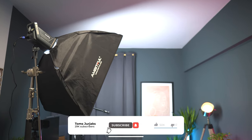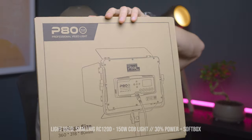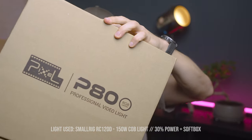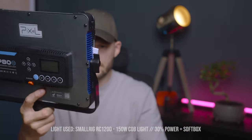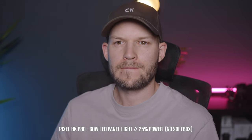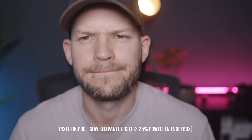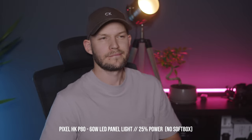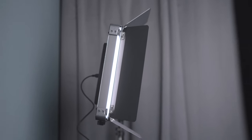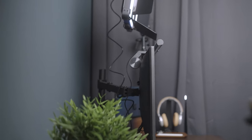However, if you do not have space to put a COB light like this SmallRig one with the softbox, you can actually get an LED panel light like this one from Pixel HK — it's called the P80. In fact it's an RGB light so you could potentially get any color, and the power output is decent at 60 watts. Here I have it set to 25% and it feels like plenty. The only downside of such LED panel lights is that the light on my face is quite harsh with lots of contrast and obviously not as soft as when using the softbox, but if your space is very limited this is a great alternative.